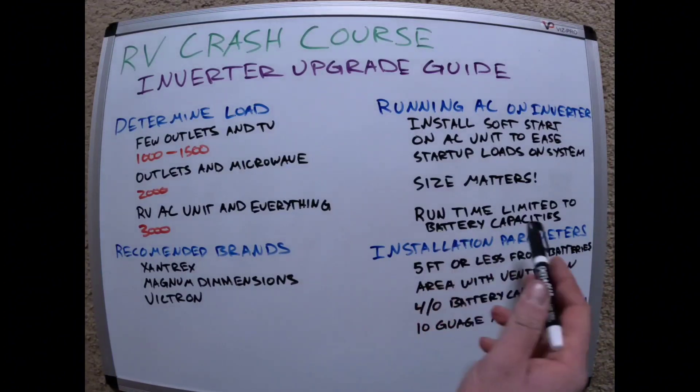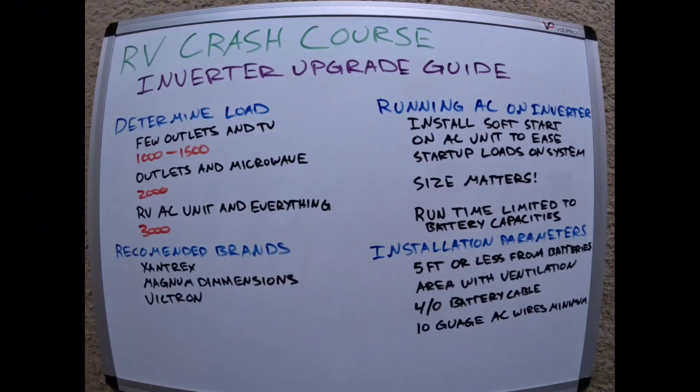Also note that runtime is limited by your battery capacity. If you just have one battery, it's going to be very short. If you have two, three, four, five, or six batteries, obviously runtime goes up the more capacity you have and the more charged they are.